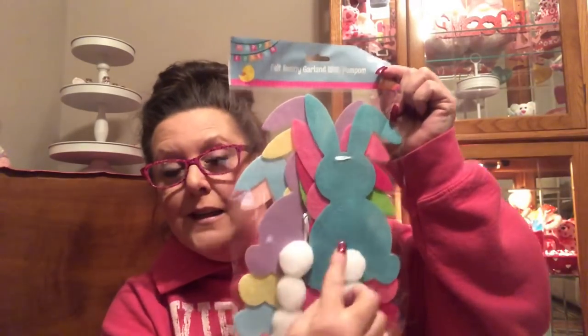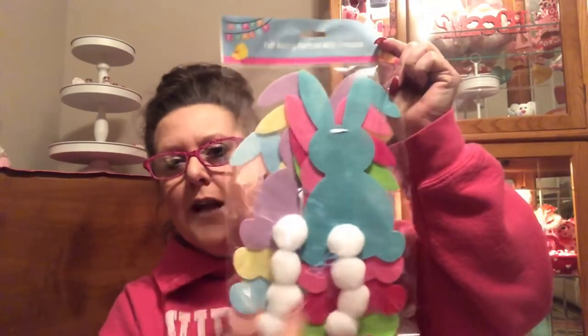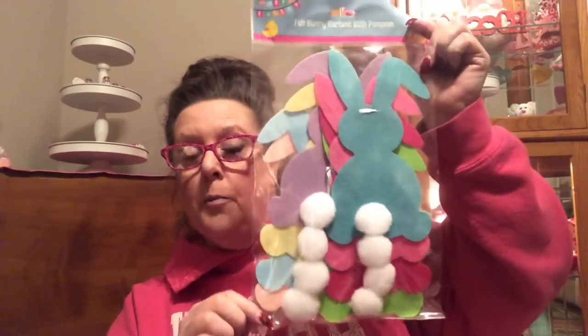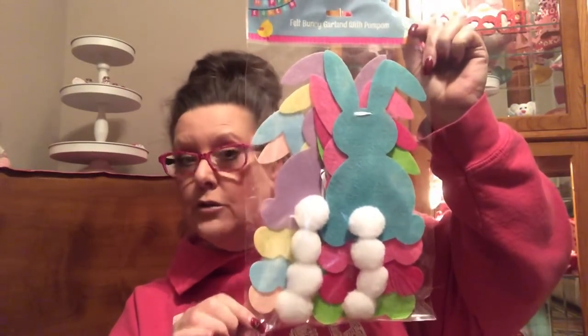In the Easter section, which has become like everywhere now, this is an eight-piece felt bunny garland with pom-poms — little bunnies in all these beautiful pastel colors with little tails. I will be more than happy to open this up and hang it on the wall. If you're interested in seeing what it looks like, just let me know down below. There's really no rhyme or reason to this — I'm just pulling it out of my basket as I go.